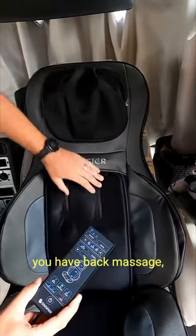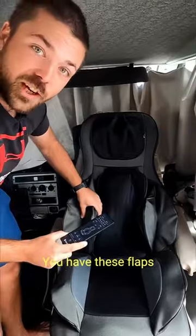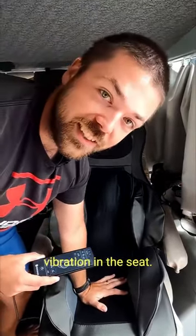You have neck massage, you have back massage — one big ball and one small one in each of these. This one you can take away to get it harder. You have these flaps that are like air pressure and it really sucks you back into the chair. It's really nice and you have vibration in the seat.